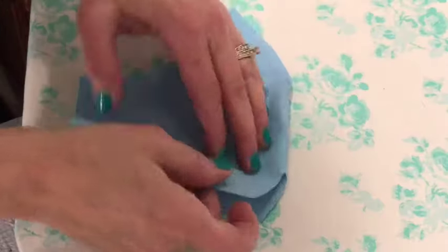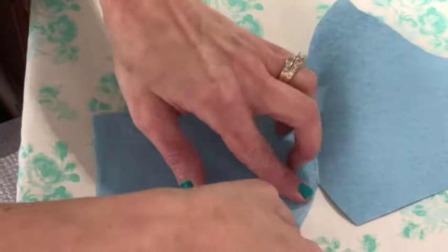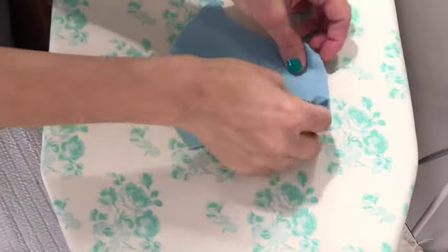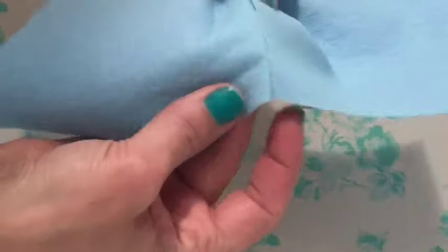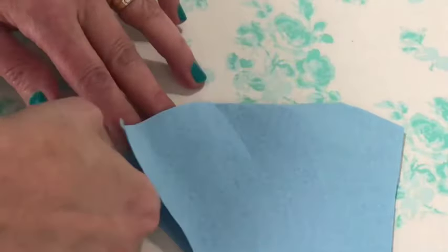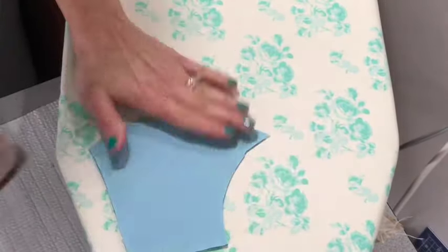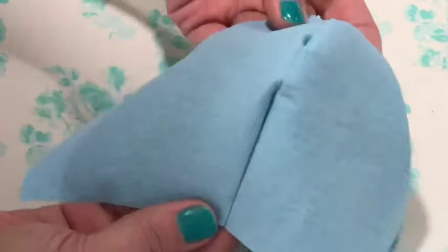Mask number one is going to use that fusible stitch witchery. You're going to cut tiny pieces and lay them along the seam line, as you see me do here. Then you're going to lay a non-steamed iron on top. The pointy side — the really curved side — is the nose side. You're going to do that next, just like you did previously, and iron that down.